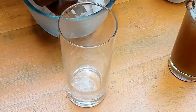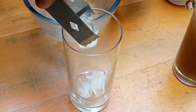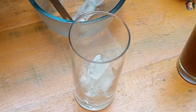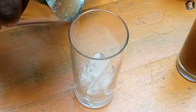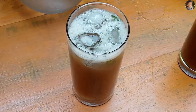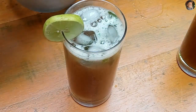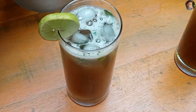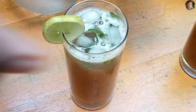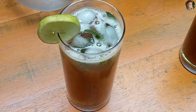Add some ice cubes, and now add lime, fresh basil — and the gin tamarind mojito is also done.